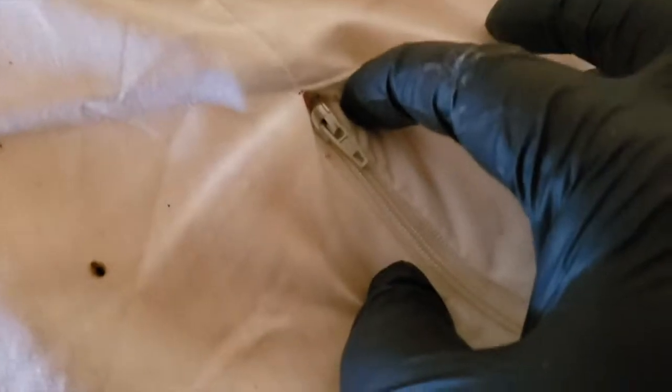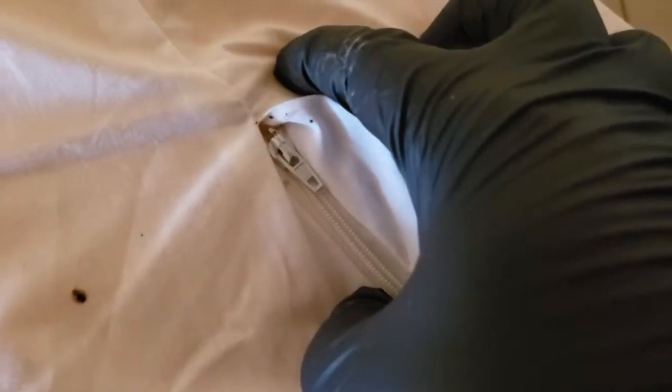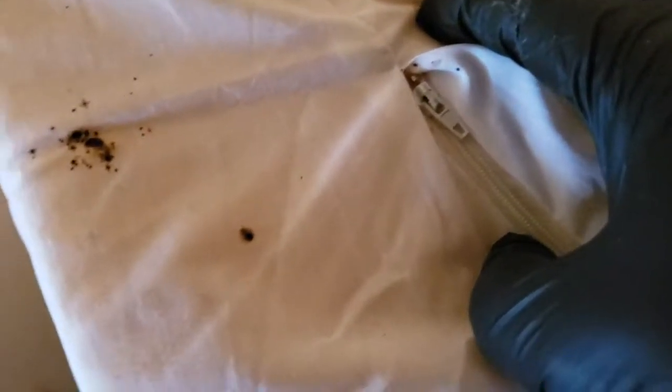I'm gonna use a vacuum to suck up all the bed bugs. Afterwards, I'm going to do a complete crack and crevice treatment. These steps will eradicate all the bed bugs.